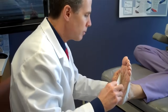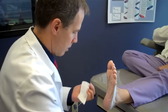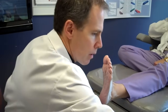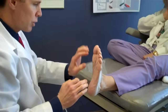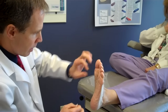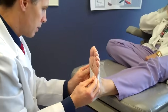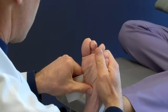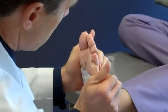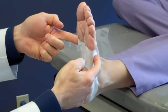Step two are the cross straps. The first piece goes just behind the weight-bearing ball of the foot, just behind there, and then it attaches to the anchor strap on each side.